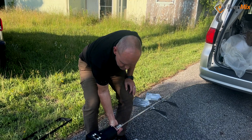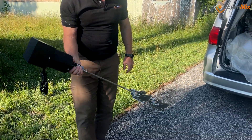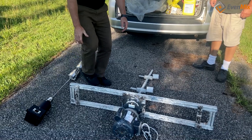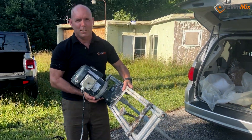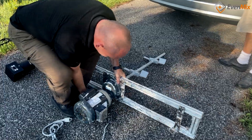We had an opportunity to examine the other mixer and compare it to Even Mix — the weight difference was pretty significant, as you can see. Some of the paint was very thick, but we were able to reclaim it, saving AJ thousands of dollars and keeping him from having to dispose of the paint.